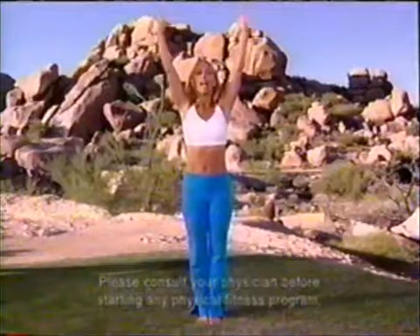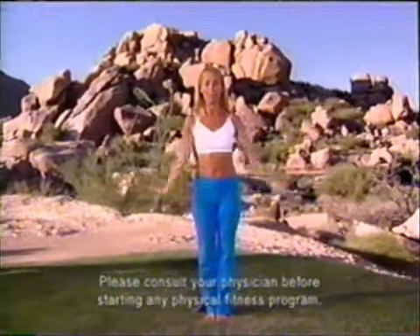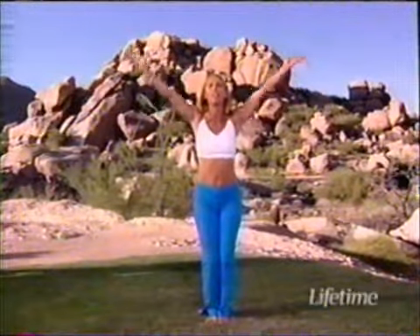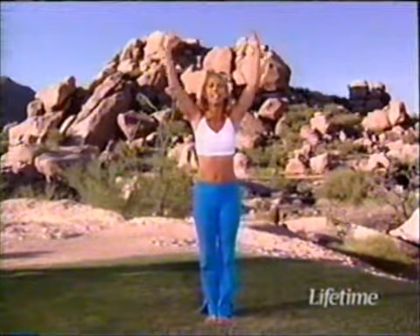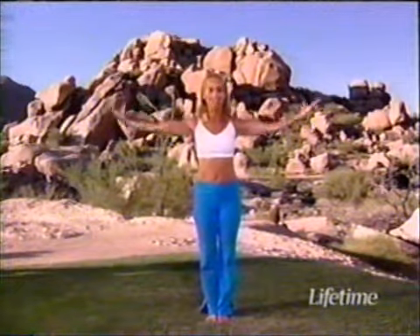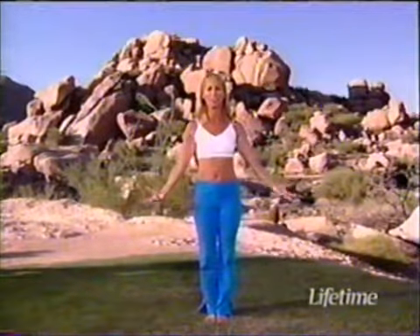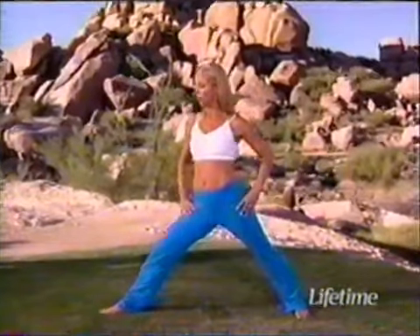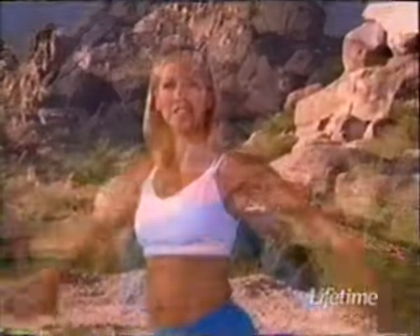Taking a nice deep cleansing breath together — inhale up and exhale out. Wonderful. One more deep cleansing breath. Think about bringing in all the energy you can, and then let it out — exhale out any stress that you may have. Wonderful. Now let's stretch the legs and begin in a beautiful warrior pose. Do the best you can.